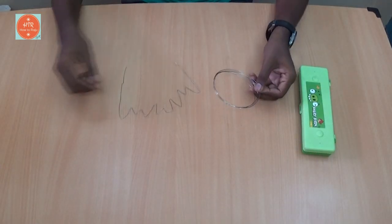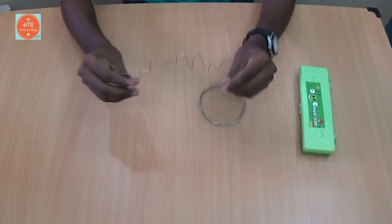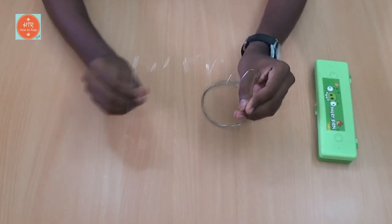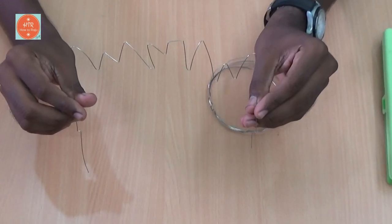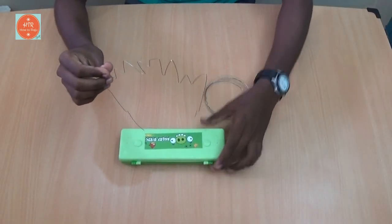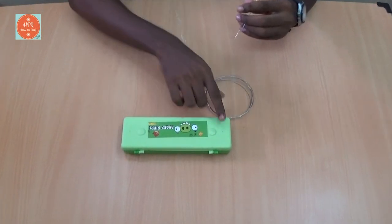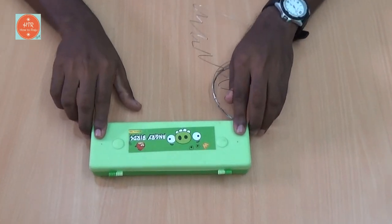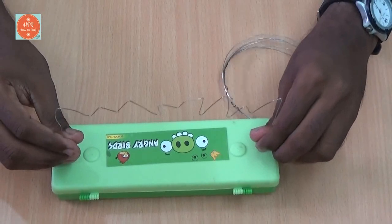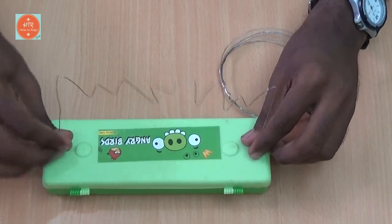First, take the metal wire and make it into a zigzag shape like this. This is the main part of our buzz wire game. Now take the pencil box and make two small holes in both ends in order to place the zigzag wire through it.